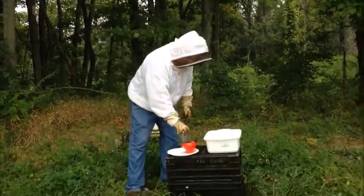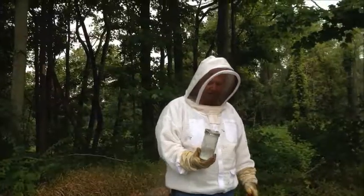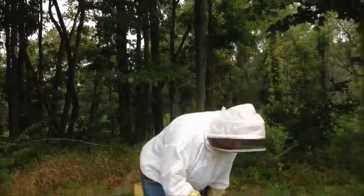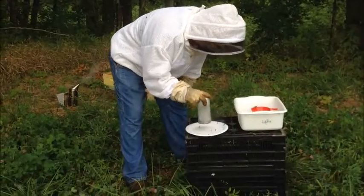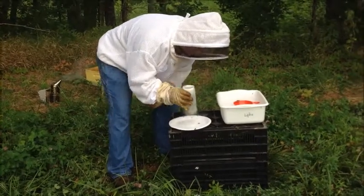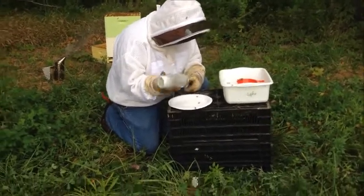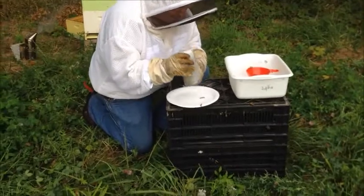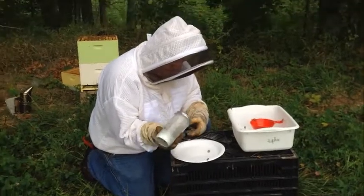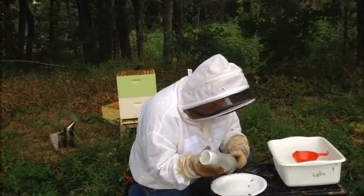And then we'll let it sit here for two minutes, and then we'll shake it out and count the mites. So the bees have set in the jar for now about two and a half minutes. So we're going to dump the sugar onto our plate through the screen on top of the jar. And I've already seen some mites coming out of the top.